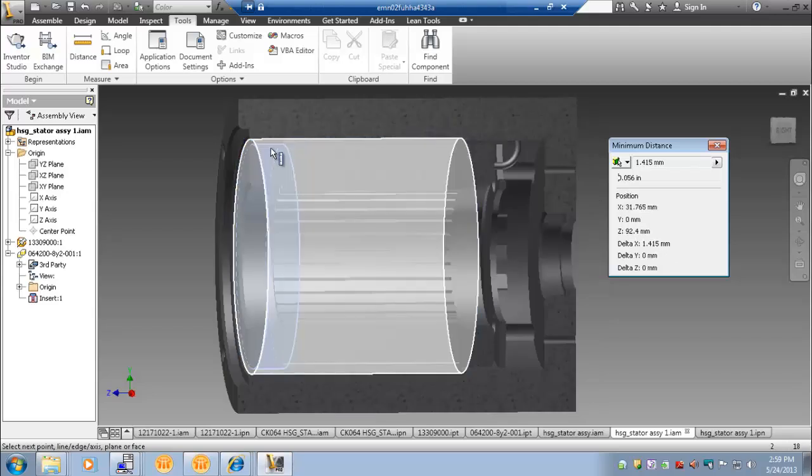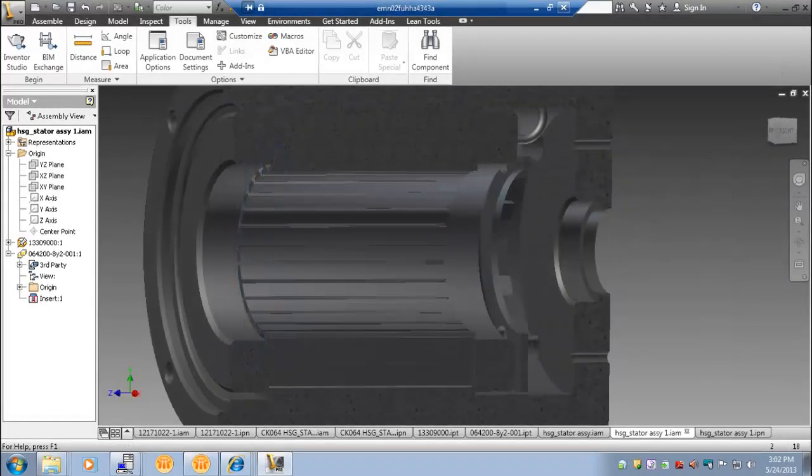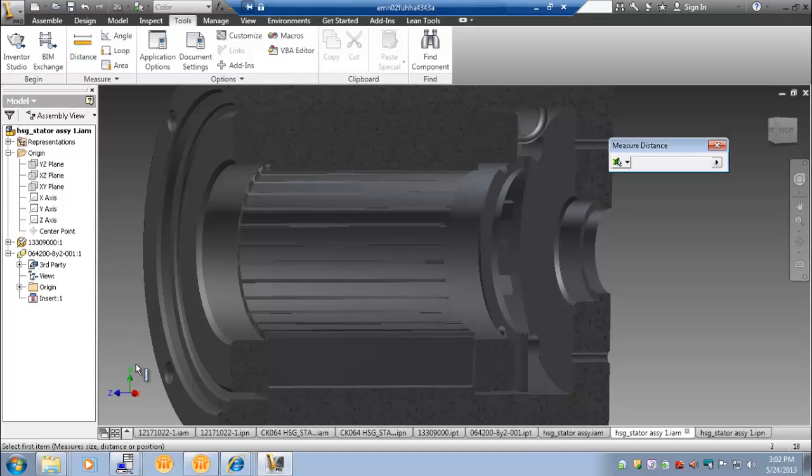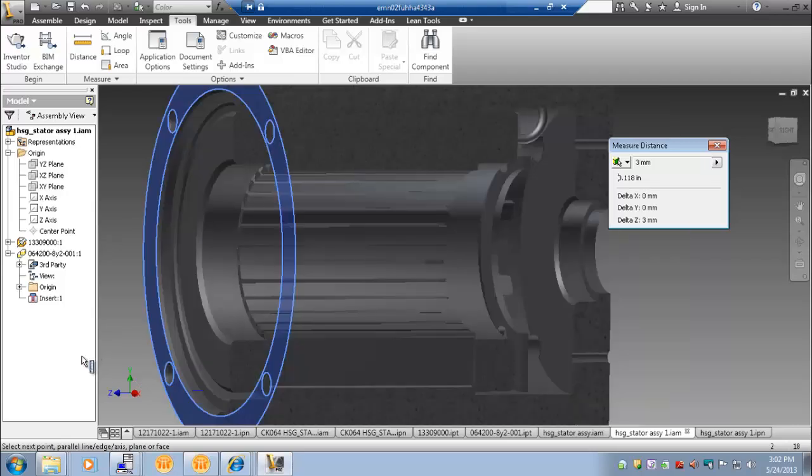At the output, we maintained a 1.4mm gap between the end turn outer diameter and the inner diameter of the housing. The pilot depth at the front of the housing should maintain a minimum gap of no less than 1.4mm between the end turn and the assembly it is being mounted to. In our example, we maintained a 3mm gap.